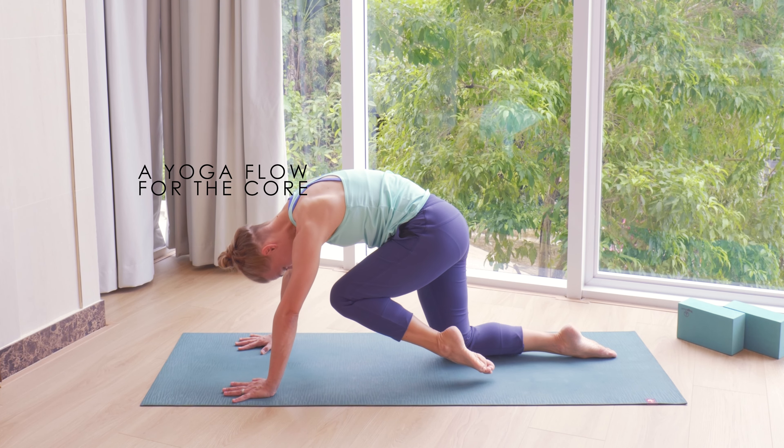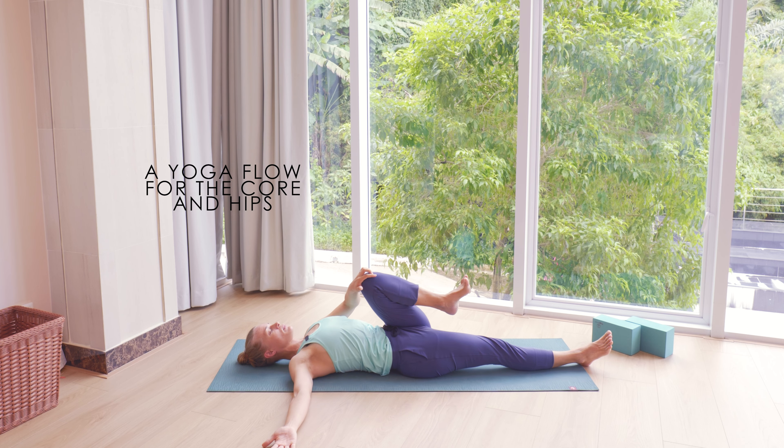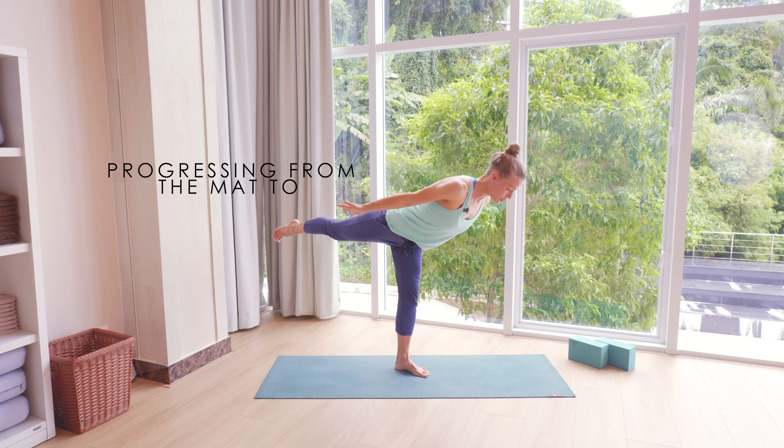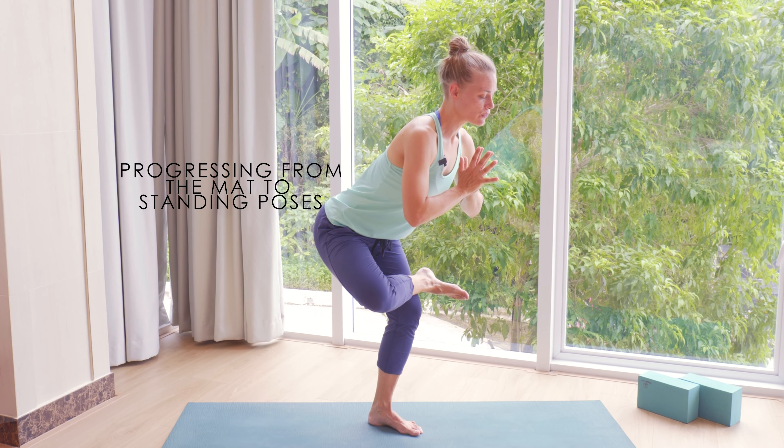This week I'm going to lead you through a yoga flow practice for hips and core. We're going to start from lying down on the mat and slowly progress towards standing balancing poses. Let's get started.